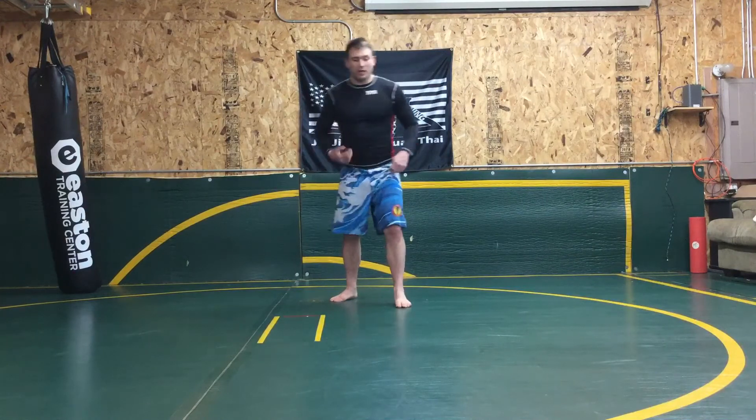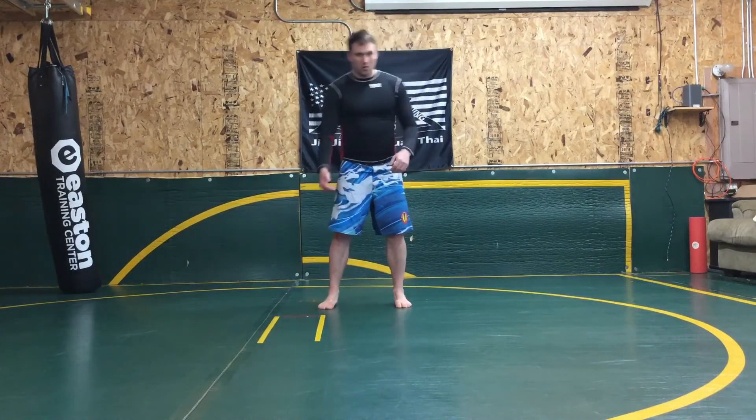All right, so we're getting our basic Muay Thai stance. One step out, one step back.